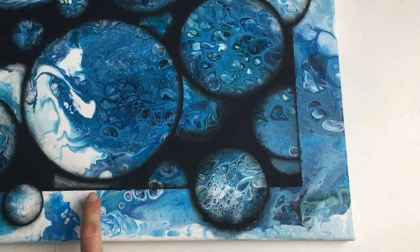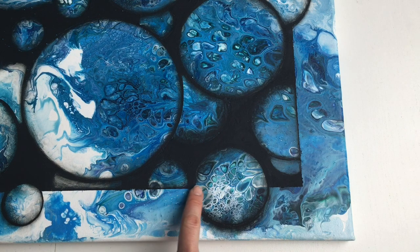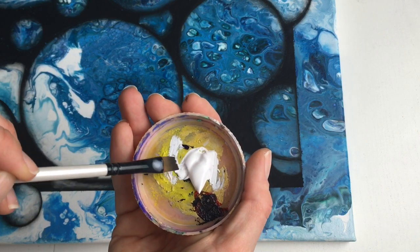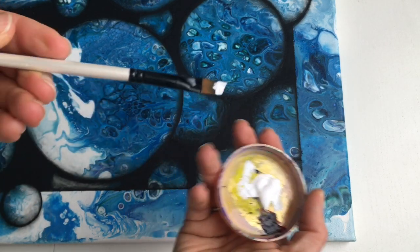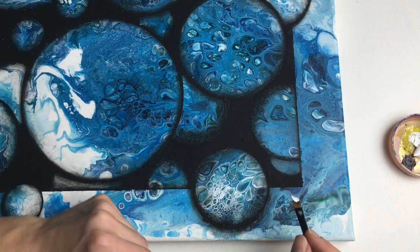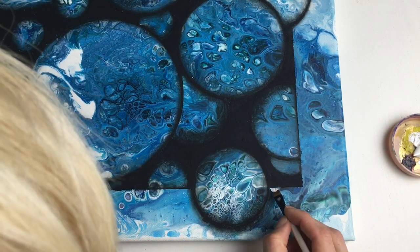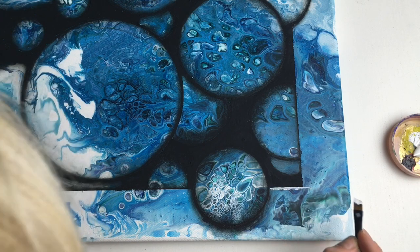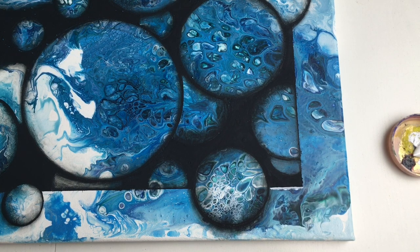I'm also going to highlight these edges to make them pop with my white acrylic color. I put a little bit of white on my brush, then put my brush in water and blend that edge.